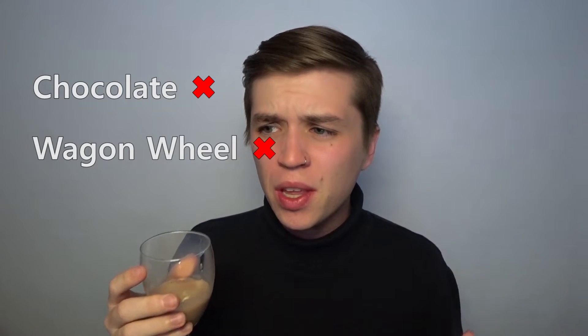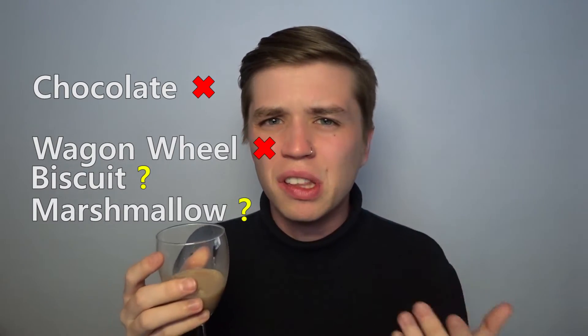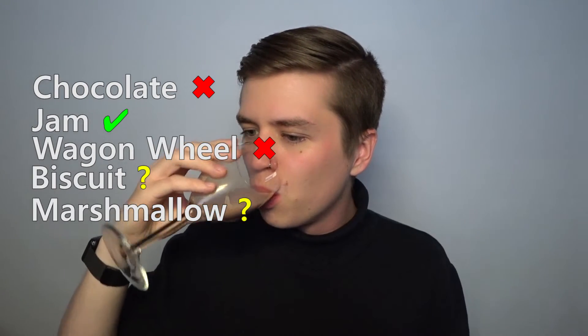How would I rate this? It's not a bad drink — it's actually quite nice — however it's not a wagon wheel, not to me anyway, especially when one is so fresh in my memory as to what this should taste like. I don't get any real notes of chocolate, and biscuit and marshmallow are probably really hard to bring forward, but to me the only thing I really taste is the jam. Color it a different color and I might even be fooled that there's supposed to be chocolate in here. That about exhausts all of my thoughts on the wagon wheel flavor.